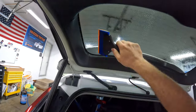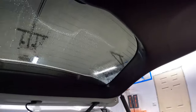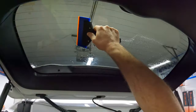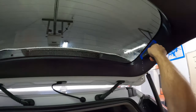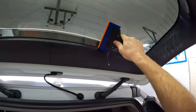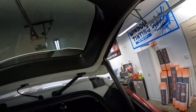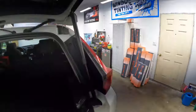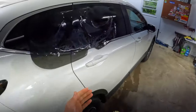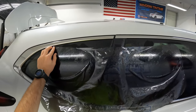A lot of people ask me what slip solution I use. It's just Member's Mark Dawn — that's Sam's Club's knockoff Dawn. You can use regular Dawn; I've used it for a long time. It's just cheaper to get a gallon of it at Sam's Club for like the same price as one bottle anywhere else. Quick little mist just to get any kind of dust and stuff out of there.